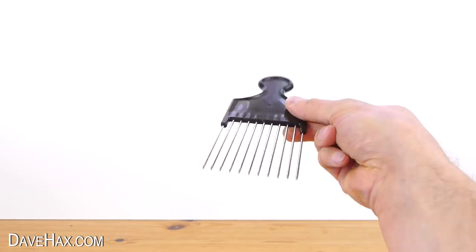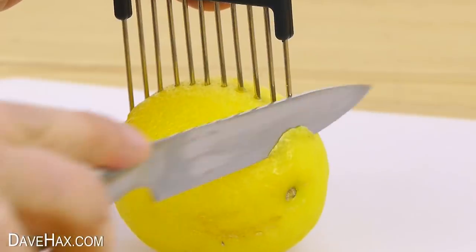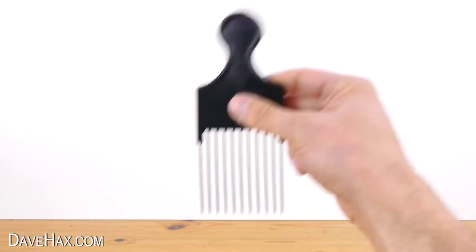Last year I showed you how you can use a hair pick to make cutting certain produce really easy. And today we're going to look at what else you can cut using the hair pick.